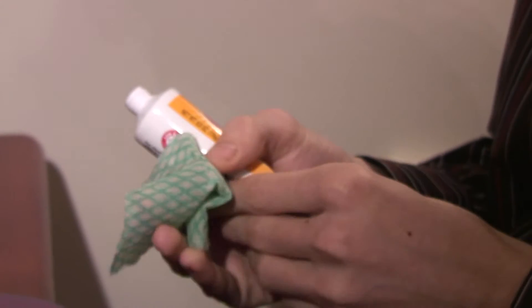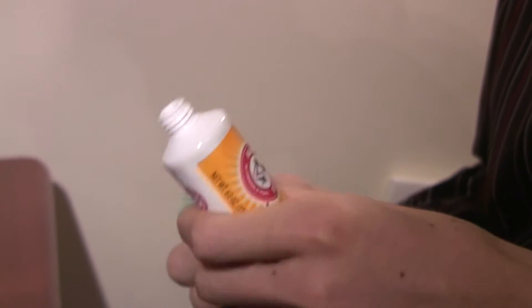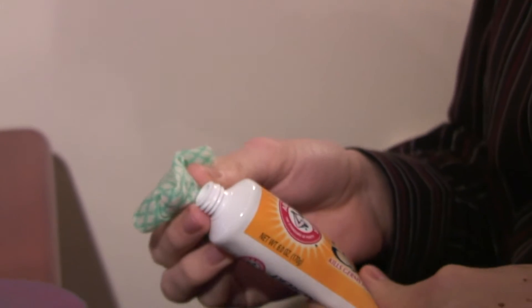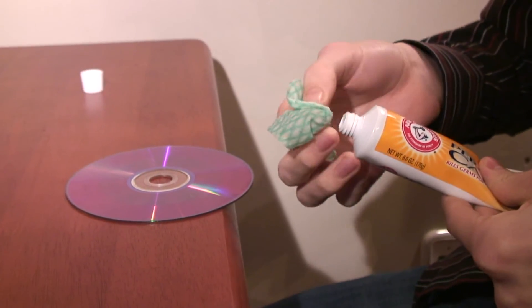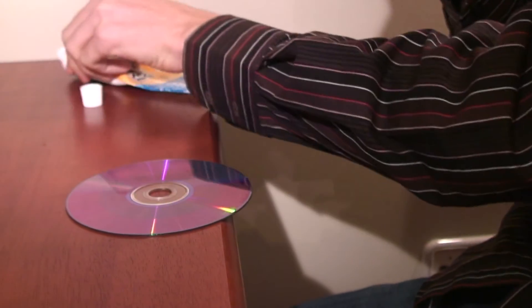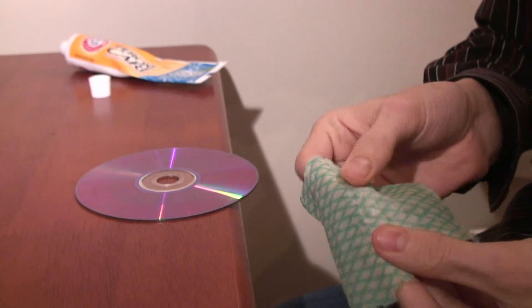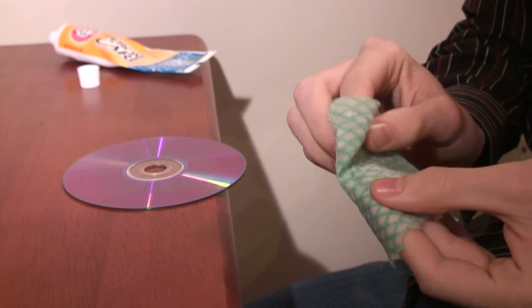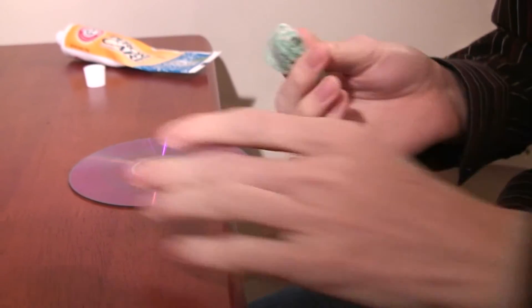Use a soft damp cloth and a small amount of very mild abrasive cleaner — plain white toothpaste, metal cleaner, or plastic cleaner. The key is not to make new scratches. When polishing or cleaning, always rub gently from the inside of the disc to the outside.